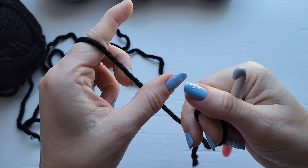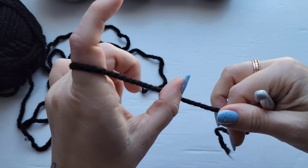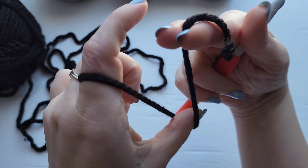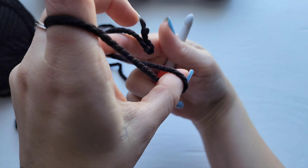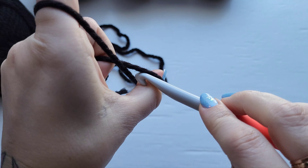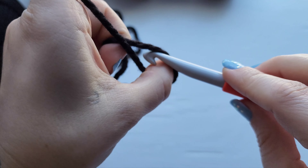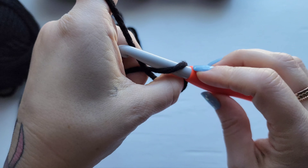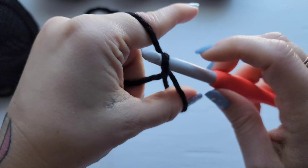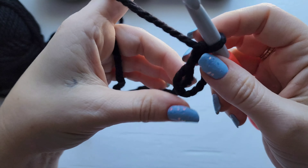To make your magic circle you're going to have your working yarn on the left. Place your thumb on top of your yarn just like this. Wrap your end of the yarn around your thumb and behind your working yarn right here. Just hold it there. Insert your hook here and then you're just going to grab your working yarn with your hook and pull it through the circle. Go ahead and chain one. Then you have your circle.